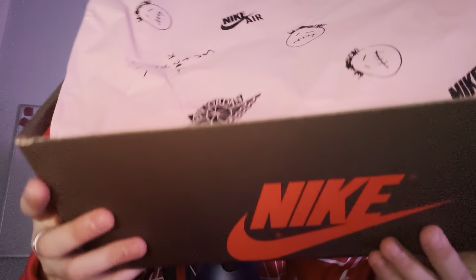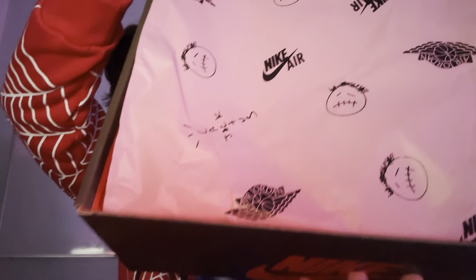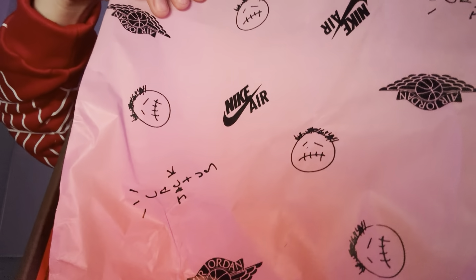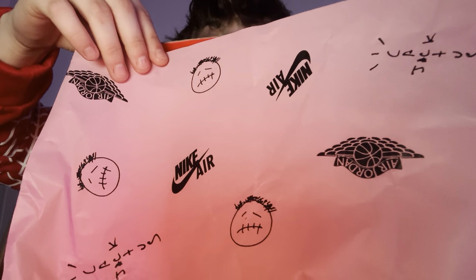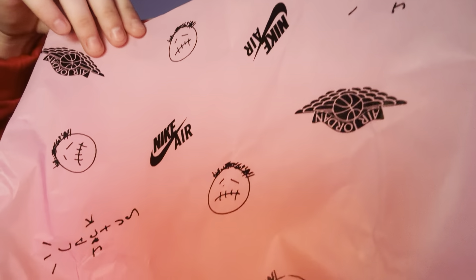It's pink paper and it has Cactus Jack, his little logo on there, Nike, Air Jordan — all that good stuff. It's really cool. I like this color pink. I like the little dude.